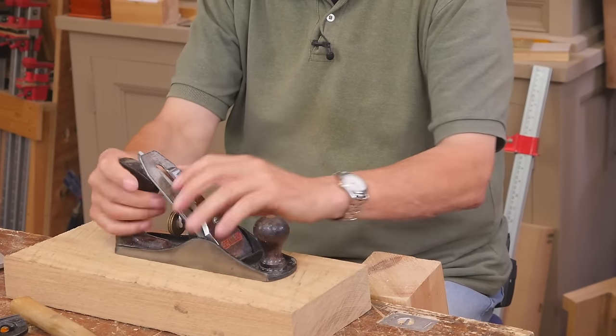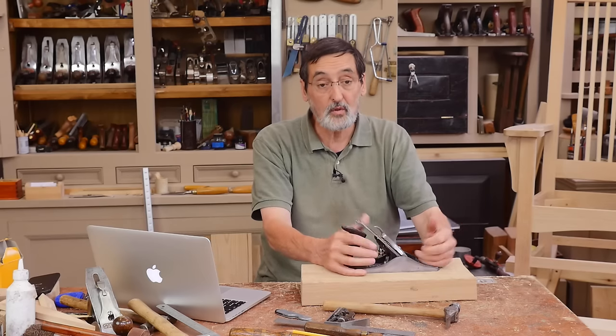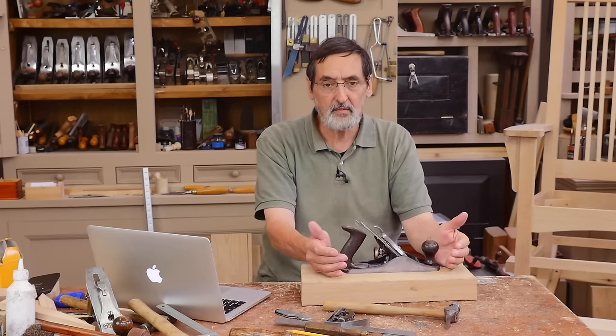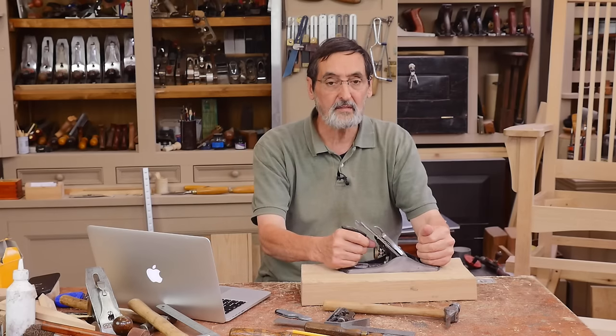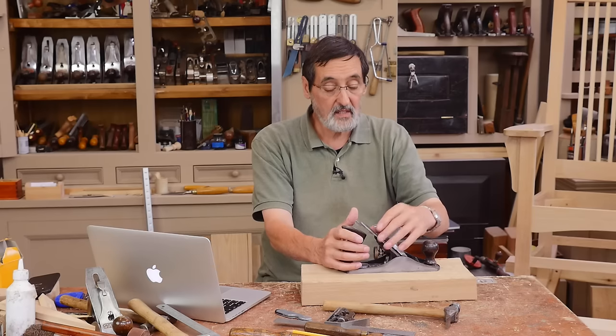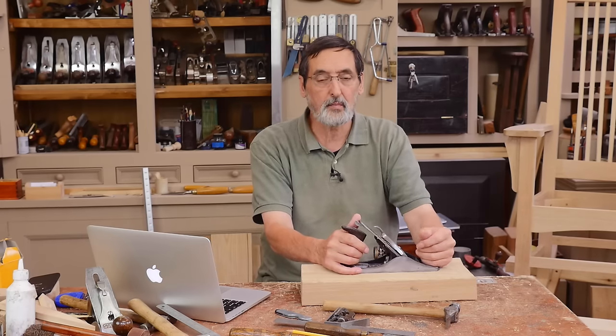Before Stanley could get the metal plane accepted, people were using wooden planes — wooden soles, wooden bodies. Those planes couldn't be bent or flexed. You can flex metal planes if you want or need to. Connor wants to know the difference between those different breeds of plane.